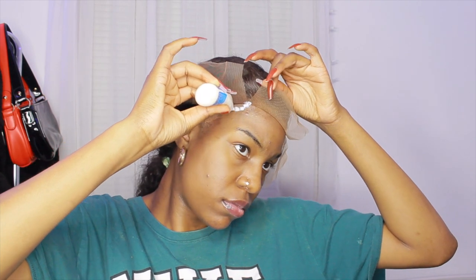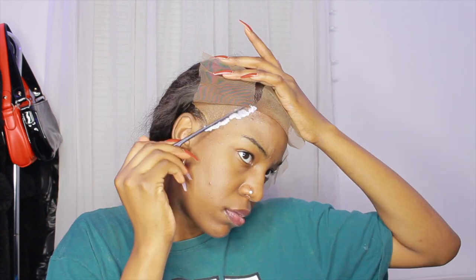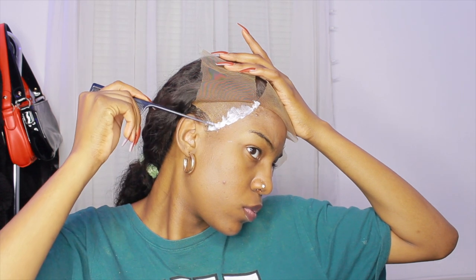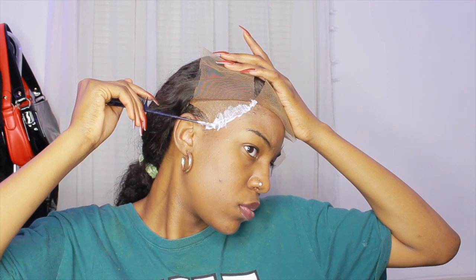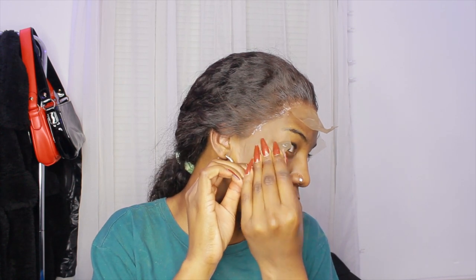I'm going to do the same steps to the other sides of the wig. When I'm applying the glue, I like to put it all on at once. I know some people do layers — a really thin layer, then go back in and do another layer — but I like to just put it all on at once to get it over with. If you feel comfortable doing layers, do layers, but for me personally I like to put it all on at once, let it dry, and get it done.